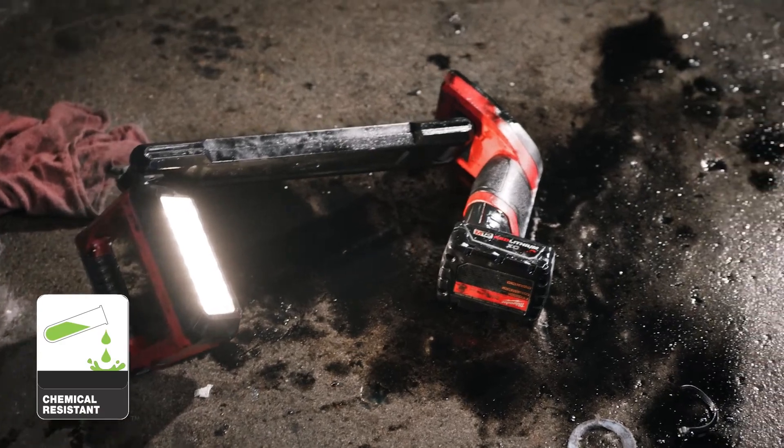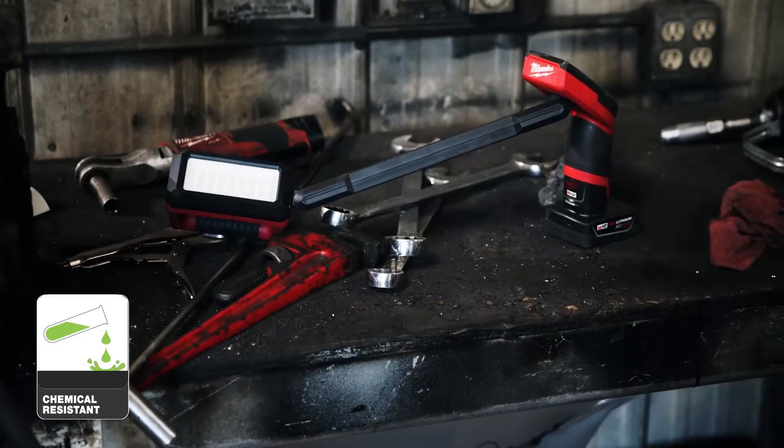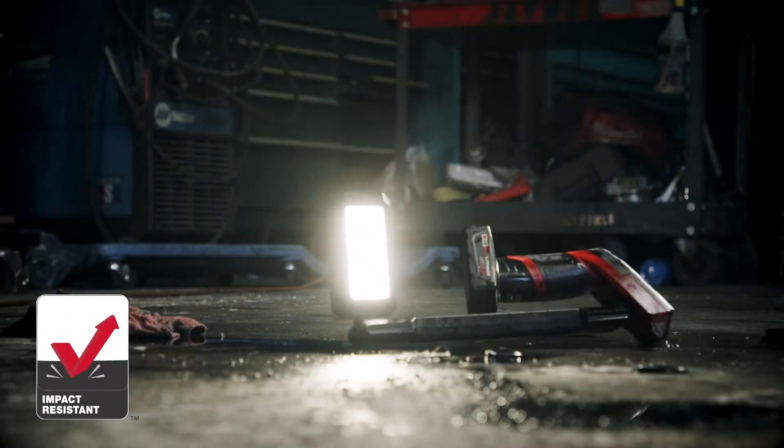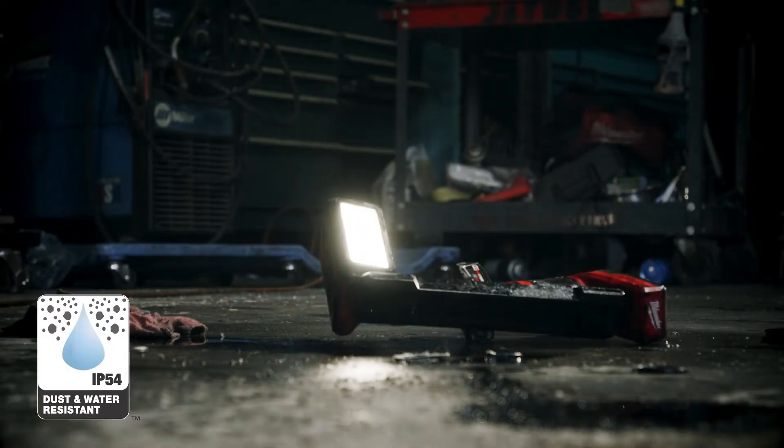This durable light is built to survive the job. It is corrosion-resistant to common chemicals found in the auto shop, plus has a drop rating of 6 feet and an IP54 rating.